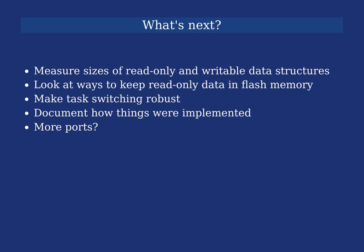What's next? First I'd like to measure the sizes of read-only and writable data structures to figure out how much more memory I can save and how much more RAM I can play with on various microcontrollers — essentially looking at ways to keep read-only data in flash memory. I'd also like to make the task switching more robust; I'm fairly happy with it, but I've begun to realize there are things I haven't considered. I'll look at other ports to see what they do in certain situations, and try to make sure I've implemented everything I should have.